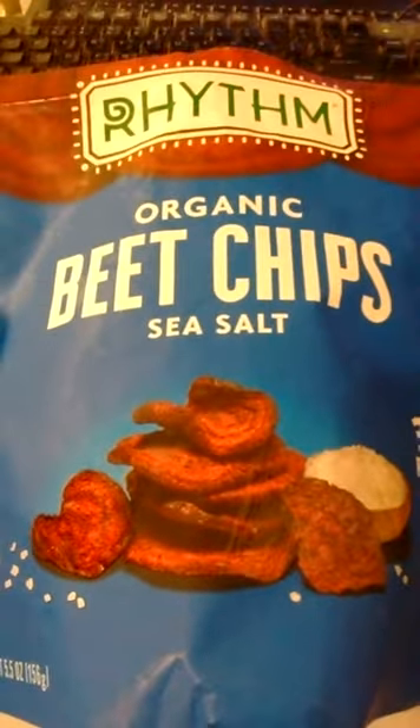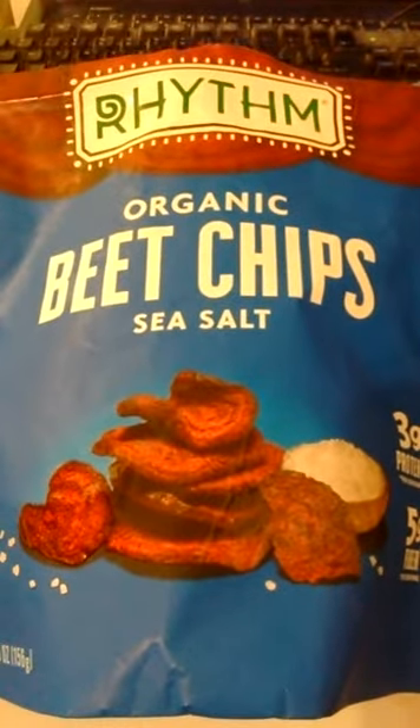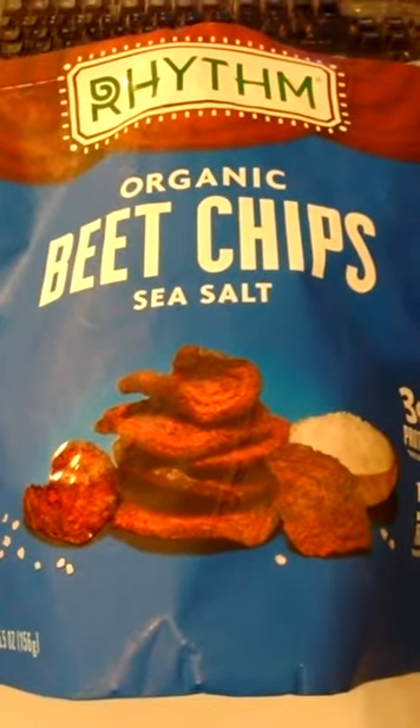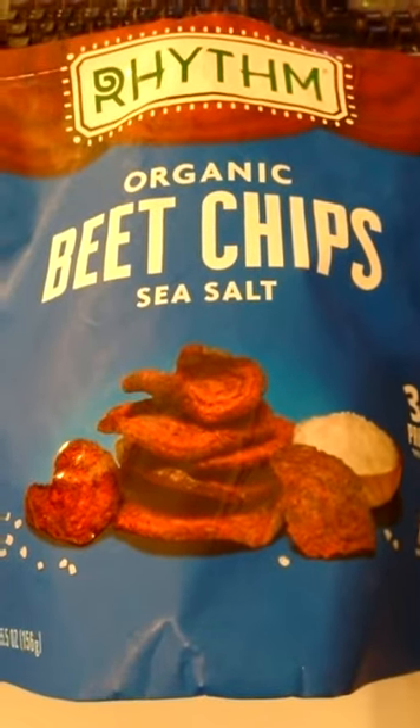Hello. I was shopping at Costco, and Costco has some really interesting things every once in a while that you just can't resist and want to try. So along the potato chip section I saw this.